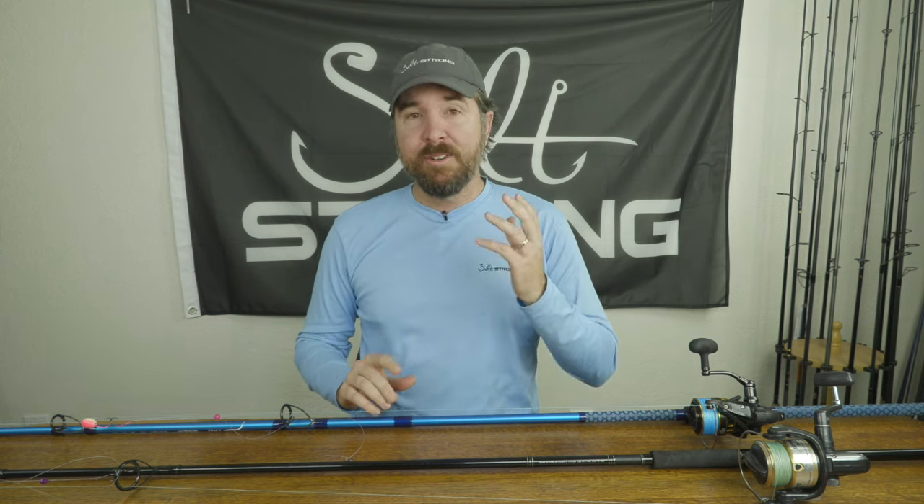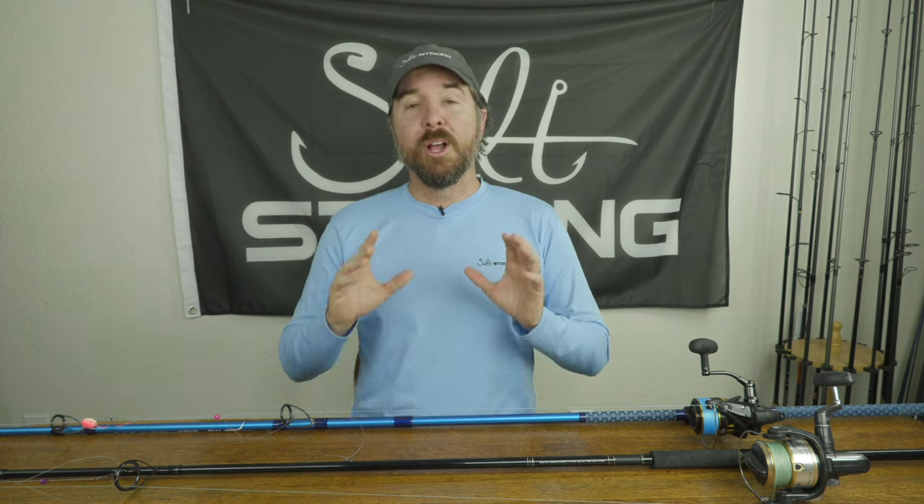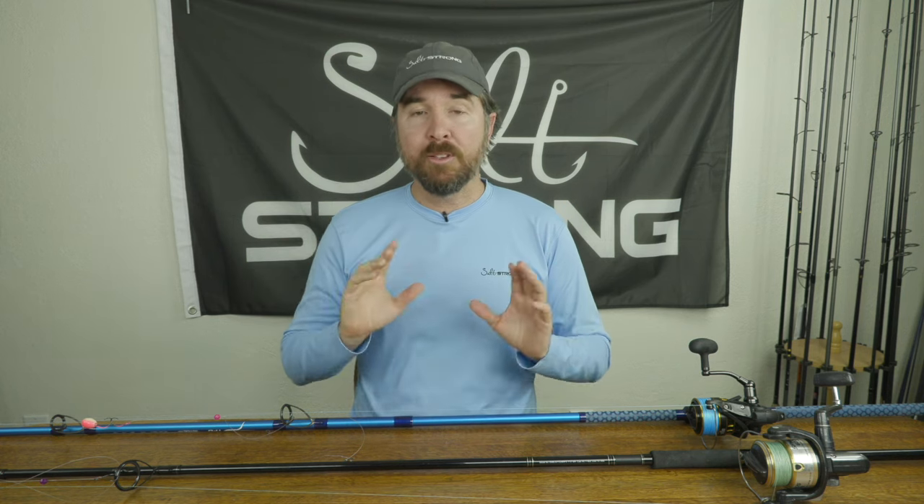I highly recommend giving surf fishing a try — it's a lot of fun. For getting Pompano, whiting, Palomita, there are just a lot of great tasting fish cruising the beaches. Thank you so much for watching. Any questions, leave a comment below, and if you have ideas for other tips you'd like us to film, let us know. I'll be doing a lot more surf fishing with Captain B and I'm happy to film more lessons based on your feedback. Have a great day and we'll see you again soon.